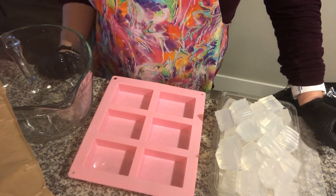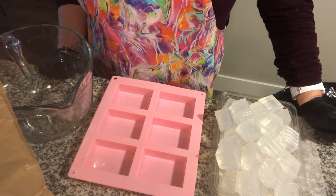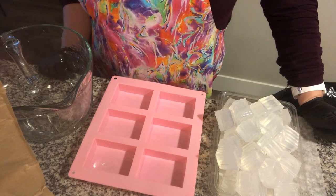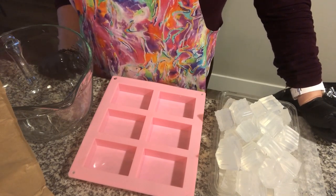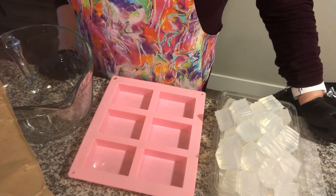Good day everybody. Welcome to Little Urban Apothecary. Today we're going to make a very simple do-it-yourself at home glycerin soap. I'm going to call it licorice because we're going to add a great little essential oil called aniseed and it smells like licorice.